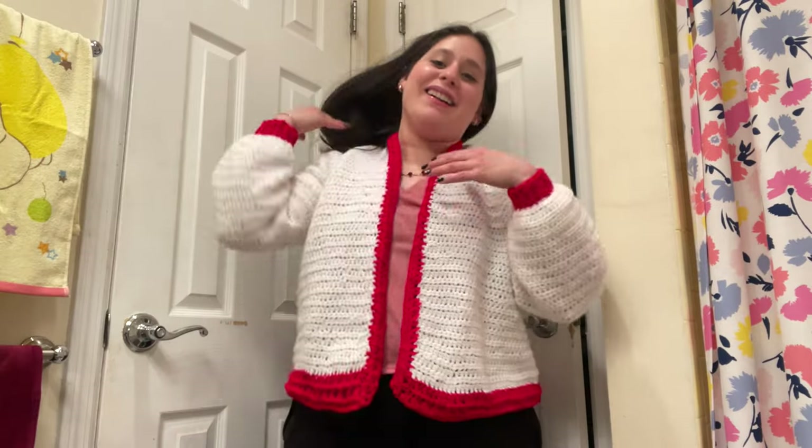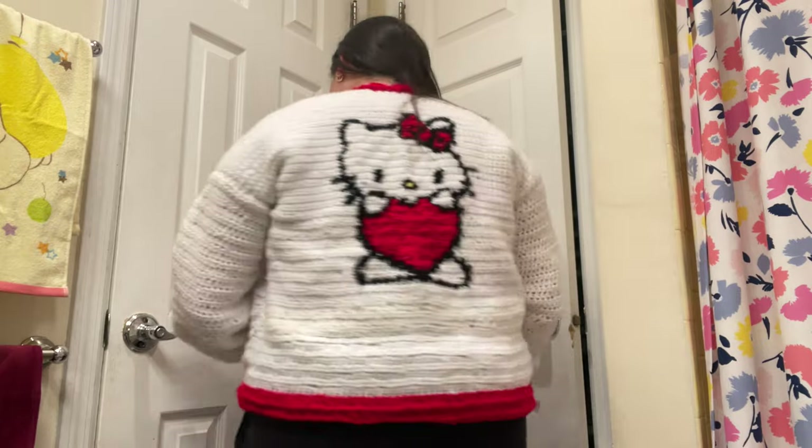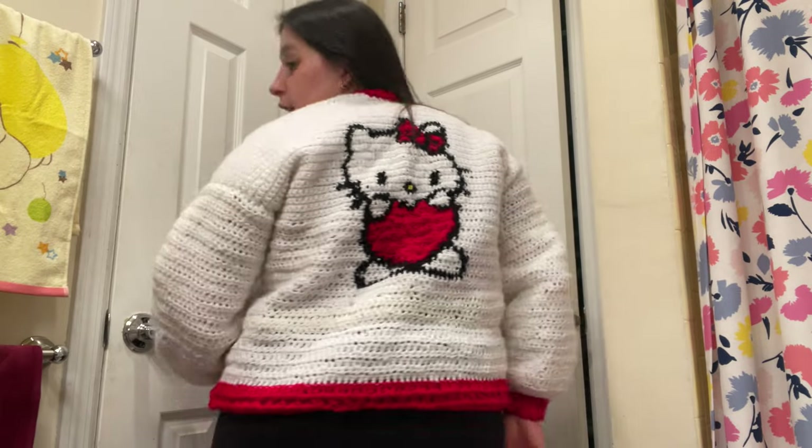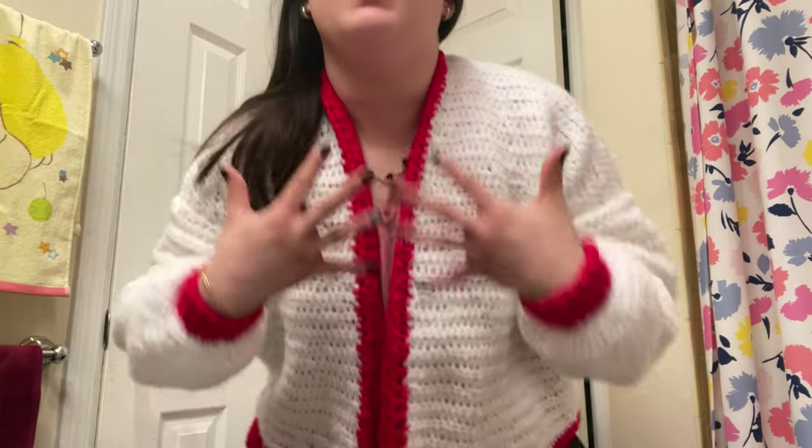Okay, here's my final sweater — it's so cute! I didn't add any buttons because I didn't have any big enough. I like it, it's cute. Let me show you the back — the best part. Ta-da! There's Hello Kitty. I like it. I do feel like the front could use something, but we'll see. For now let's go block it.